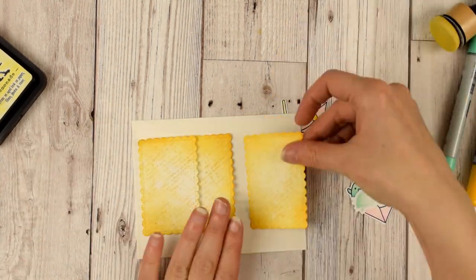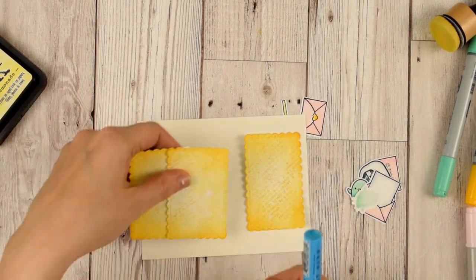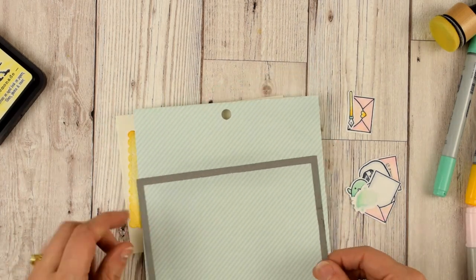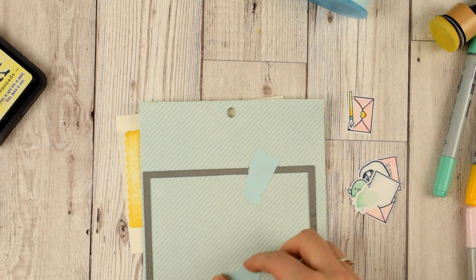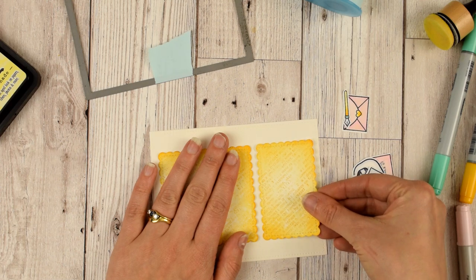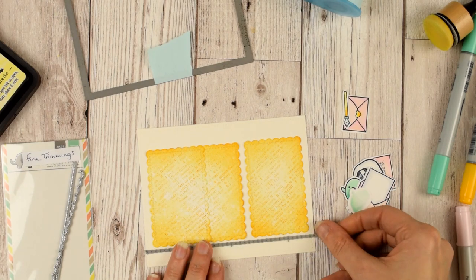I want to put both of these panels side by side on an A2 card so that it almost looks like a storyboard effect. Let's stick these down and add some color to the background. I've picked out this blue — it's more of a duck egg blue — stripey paper from Echo Park. It's from the Dots and Stripes collection; I think it's called Home Front. So let's stick these down in the middle.